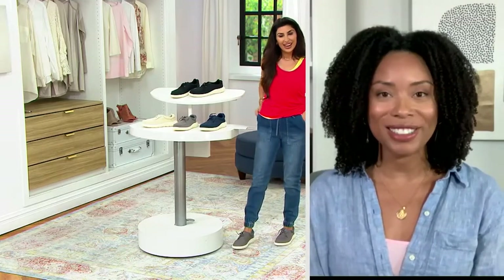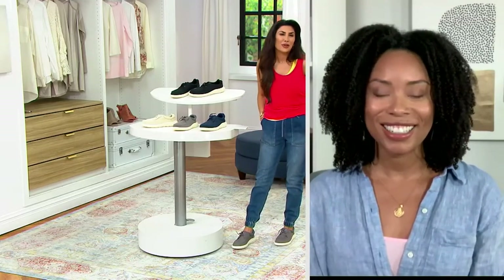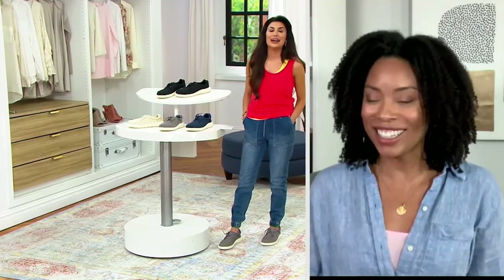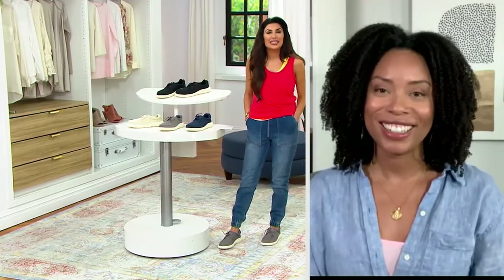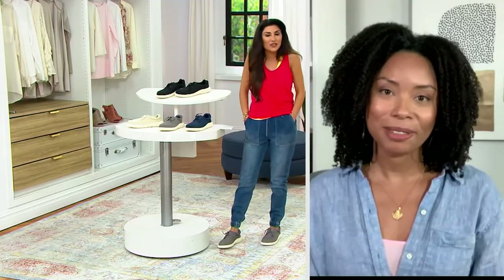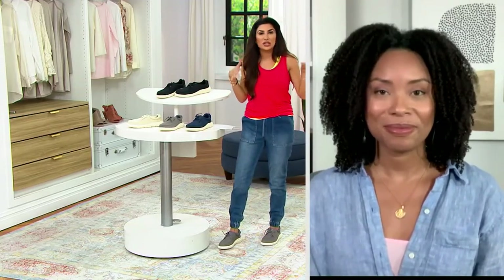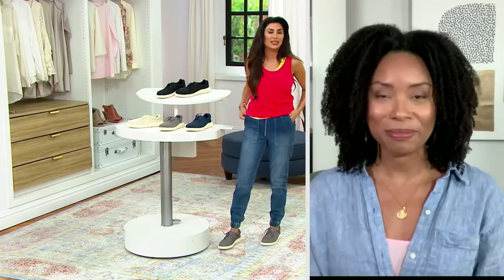Thank you for having me here tonight, Courtney. So Sperry for $34 — we'll start there because that never happens. This is a more relaxed style, which goes along with that coastal, beachy thing that Sperry has always done so well. It's based on that classic Sperry Captain's Oxford that a lot of people are familiar with.